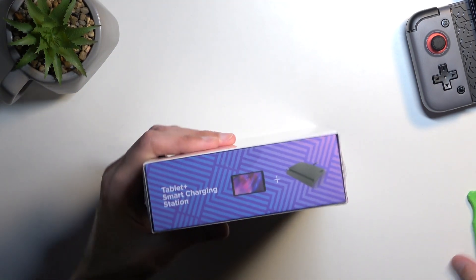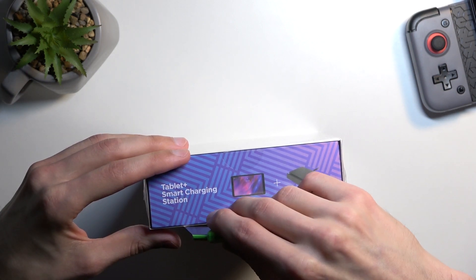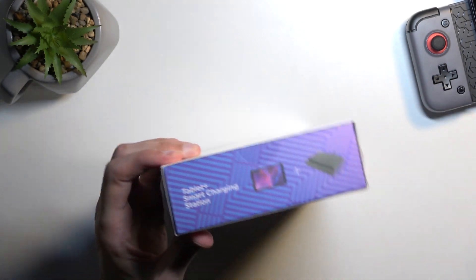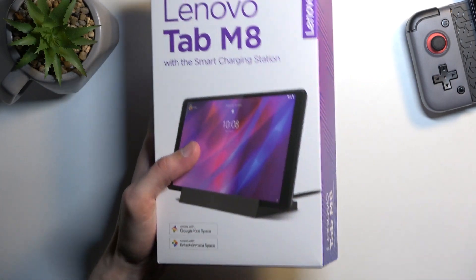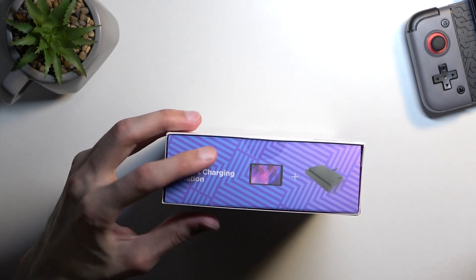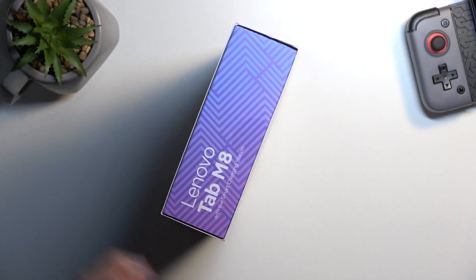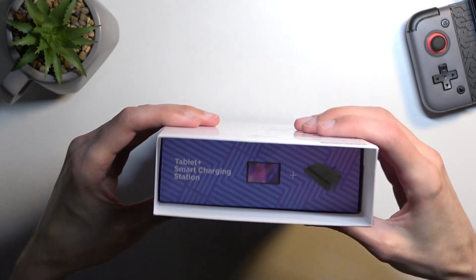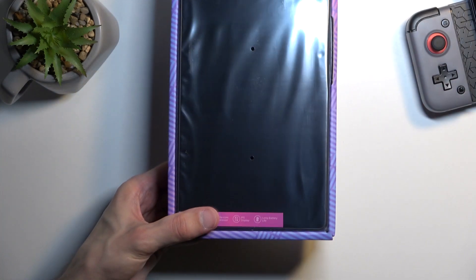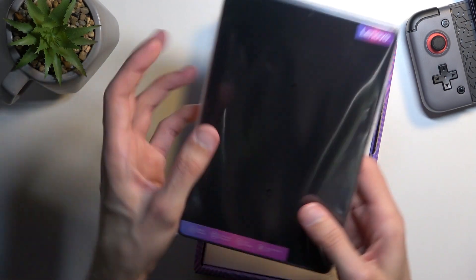Let's just open this one up and see what we get in the package. So there is our device — it's a tiny little tablet.